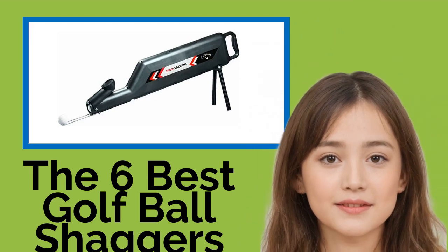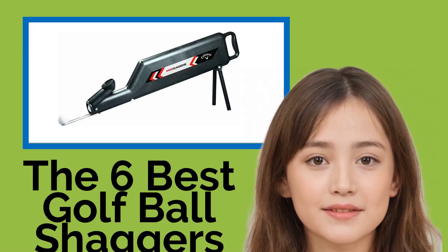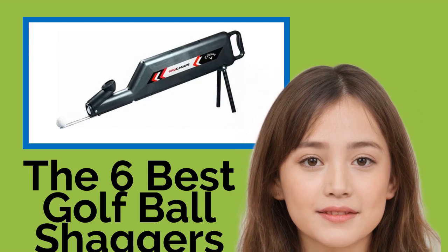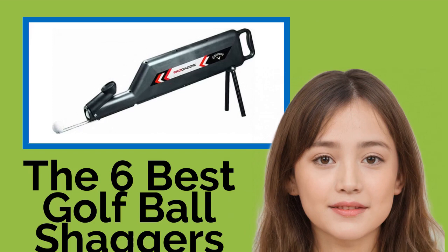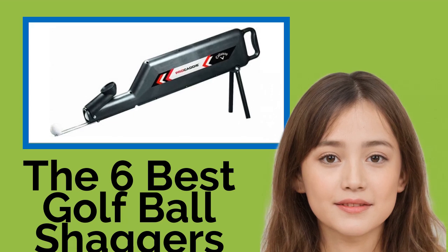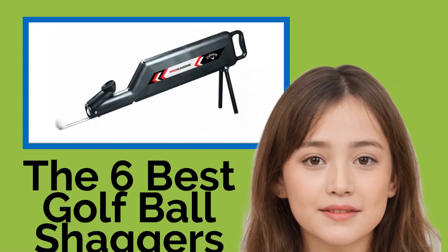The six best golf ball shaggers. Whether on a personal putting green or the driving range, cleaning up after yourself is a necessary evil when it comes to working on your game. But the more time you spend rounding up balls, the less you spend golfing. These ball shaggers make that chore a breeze and help keep you organized, and because you don't have to bend over to use them, your knees and back will thank you.